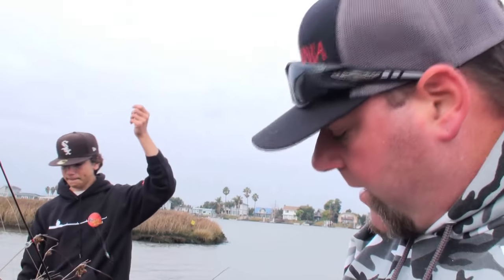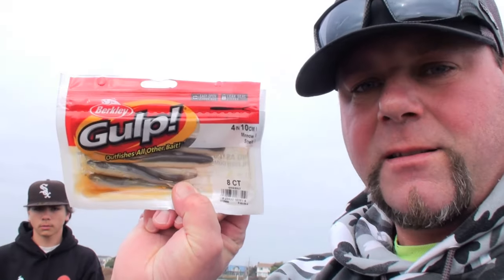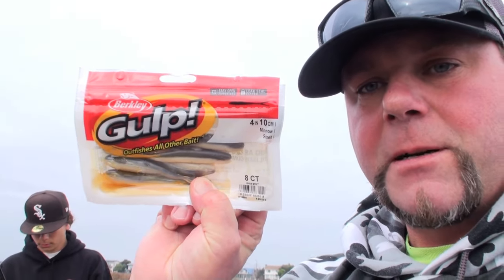What's up everybody, Real Ninja back at it again. Got my nephew Tony with me today. We're out on the Napa River and today we're targeting stripers. I'm gonna try something probably unconventional — I don't know if y'all ever tried this, but I'm gonna fish with these and I'll show you how I rig them up.